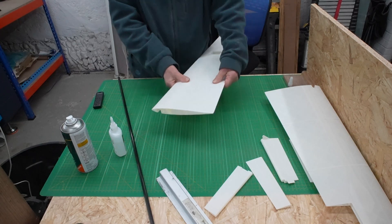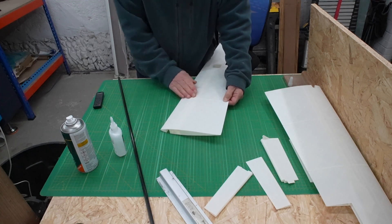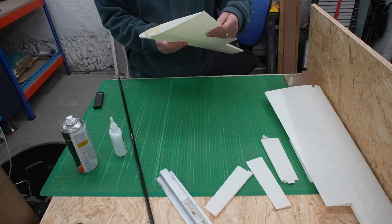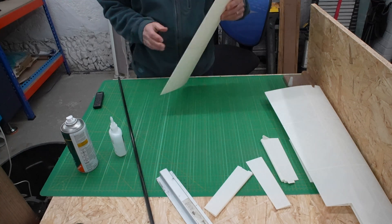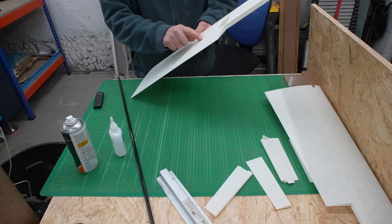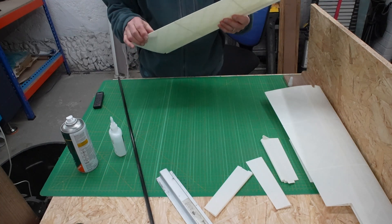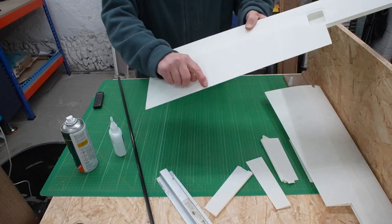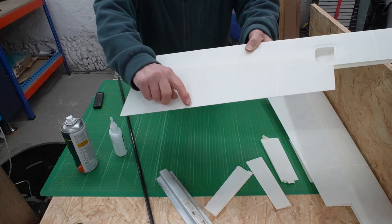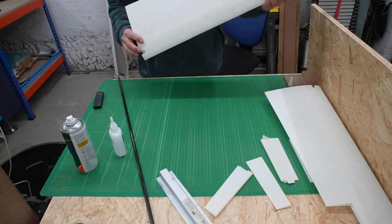The wing is going to be rubbed down to give it a good surface, because there are little ridges where the joints are. As I said, where I've got this gap it will be filled with lightweight filler, so I'm not too worried about that.